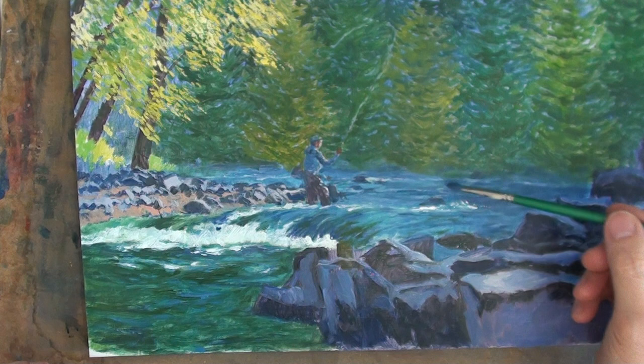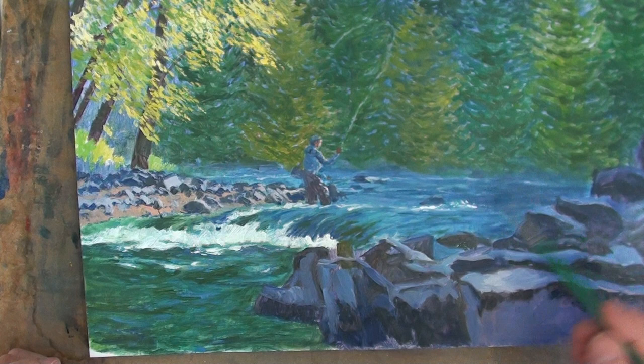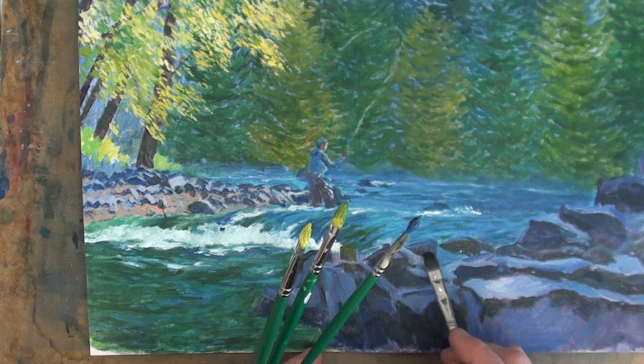I've tried to build up a liquin glaze of partly opaque, semi-transparent mixes into this area of shadow. I've used a dark mix of ultramarine, ochre and crimson to darken, again with a little liquin, the block-like shapes of rocks in the foreground, focusing on their relationship of light and dark.